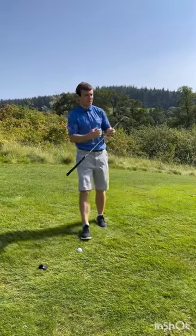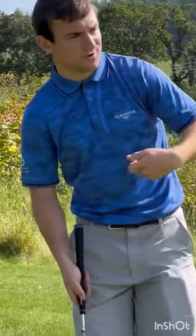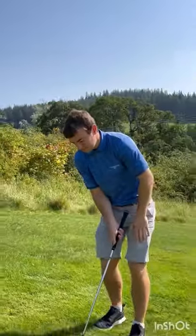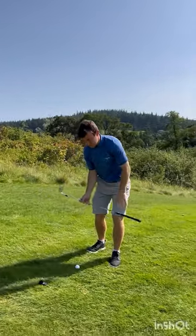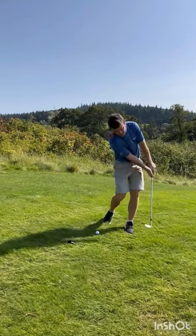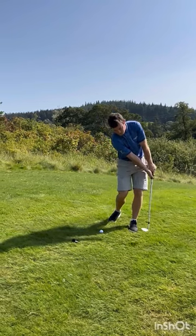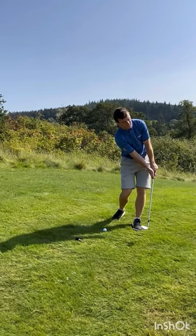On a down slope, we need to change our approach — we know the ball's going to come out a little bit lower and we need to land it a little bit shorter so it runs out more. Put a little bit more weight with the slope, so all your weight is on your lower foot — or the feeling is left shoulder slightly lower. Feel like your chest stays down towards the ground for the duration of the strike, keeping the leading edge nice and low, so the leading edge stays closer to the ground on the way through.